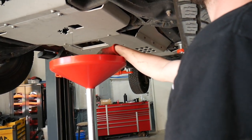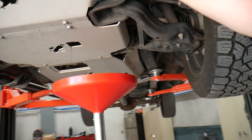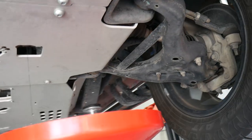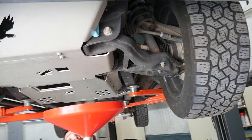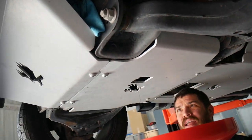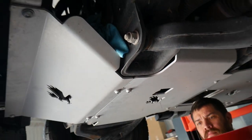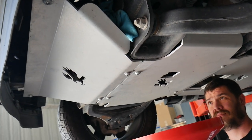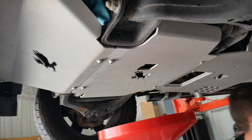Now that the oil filter is off, there is some oil dripping onto this skid plate and there are a couple of points I'd like to make here. One, rags are your friend. And two, if the truck was up on ramps the oil would fall back farther into that cutout, missing the skid plate, because the truck would be leaning back instead of being level.